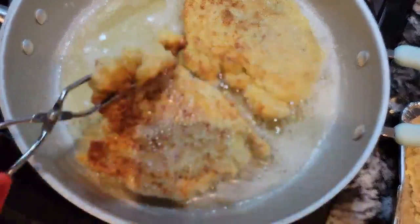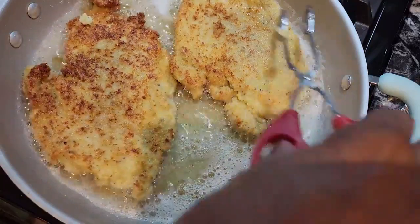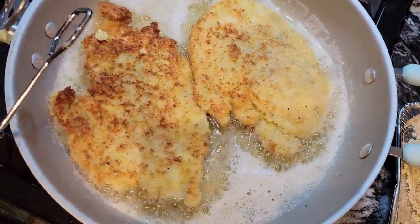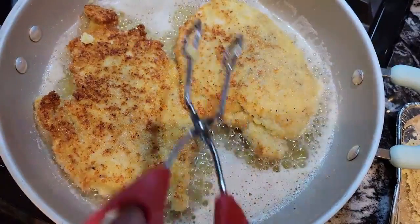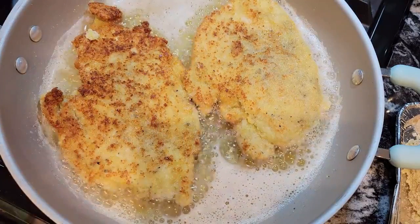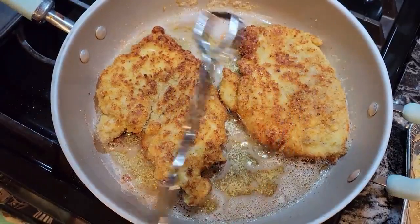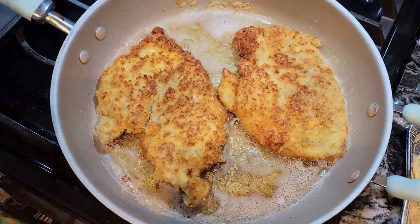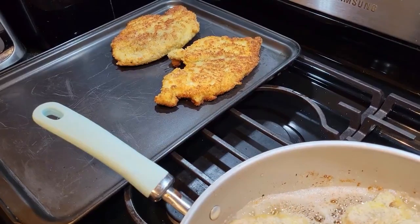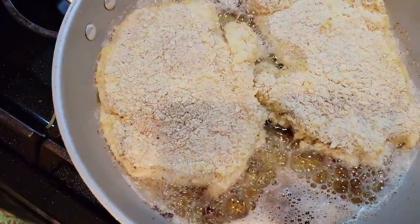Look how pretty these look, guys. That's how you want them. Because any time you dip meat in an egg mixture and use breadcrumbs, they have a tendency to brown very quickly. So you don't want them to get all burnt up looking — you want them nice and golden, and then they'll finish in the oven. Look at this, guys — see how beautiful they look? So I'm going to take these out and put the other two in, and then we'll bake them.